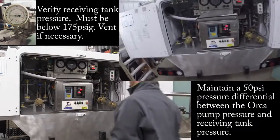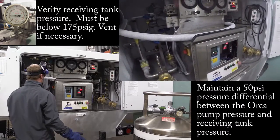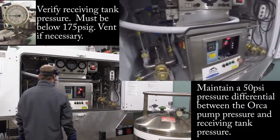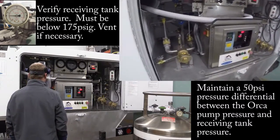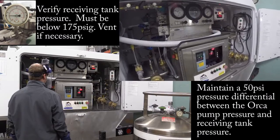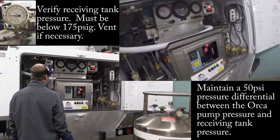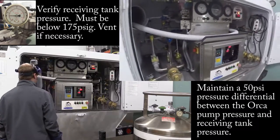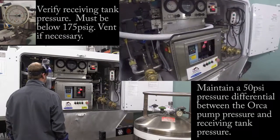I want to have a 50 PSI delta between my permacil or the tank I'm filling and my Orca. This particular pump can go just over 200 PSI, so I know I can go at 150 PSI and be pretty comfortable at that. There's no need to have it at max pressure.